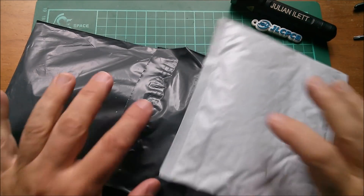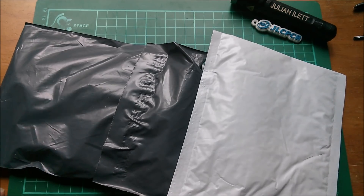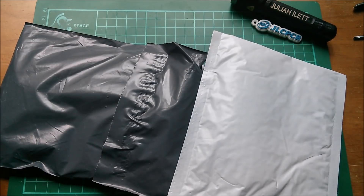Good morning all. I've been getting a trickle of posts through from China, so I thought it must be time for another Julian's electronics postbag. I've no idea what number this is.